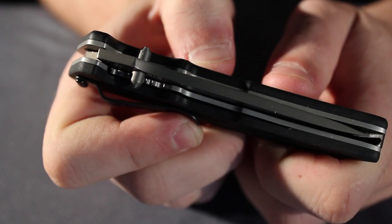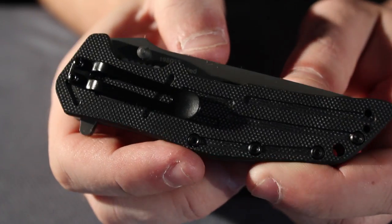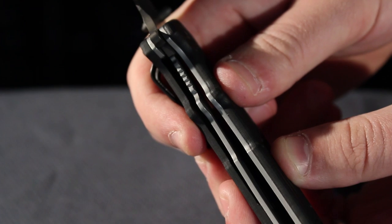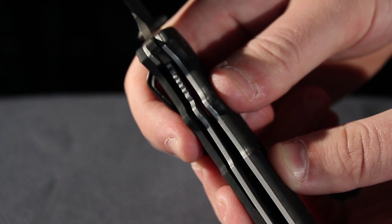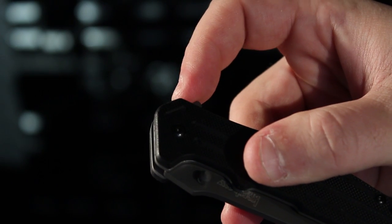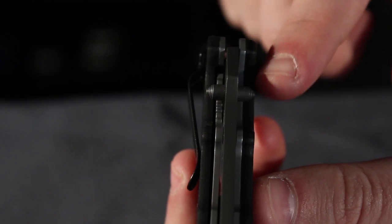The knife also features 3D G10 machined handles and a liner locking mechanism. It's a spring-assisted knife with good action. There's a flipper on the back, or you can use the thumb stud to open it.